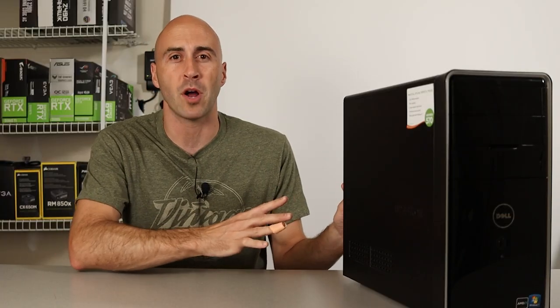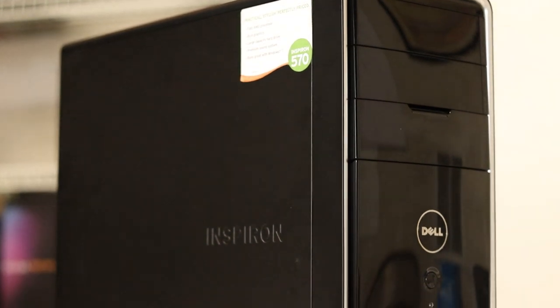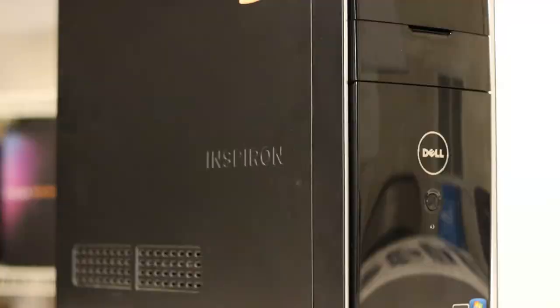This is the Dell Inspiron 570. It came out around 2011 — at least, that's what I think, because that's the manufacturer date on the hard drive. This was my late grandfather's old office PC, which I acquired because I'm the family tech guy that collects all the old relics.